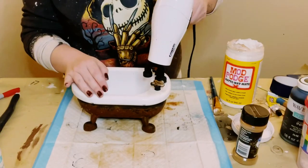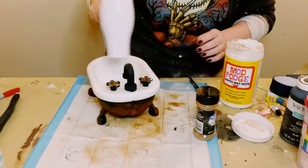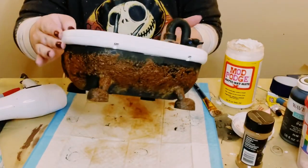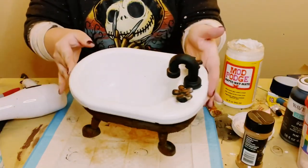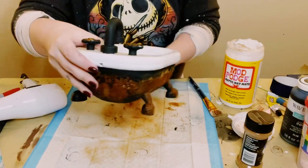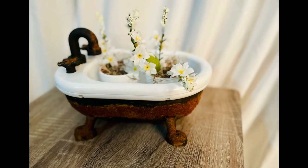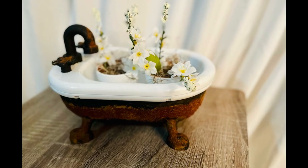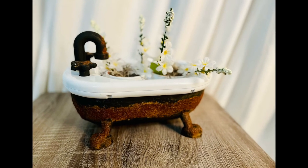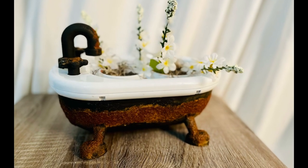This is covering up that outline design of the bubbles or something that were on the original tub. I like the rusty look, so I think this came out really cool. Now you could fill this up with whatever you'd like — faux flowers, use it as a planter, or simply put it in your bathroom with hand soap and a bottle of lotion inside. Just a cute accent piece for around your house or in your bathroom.